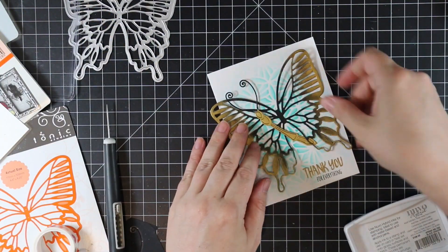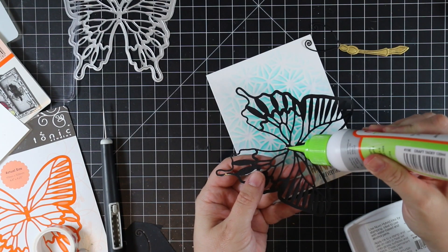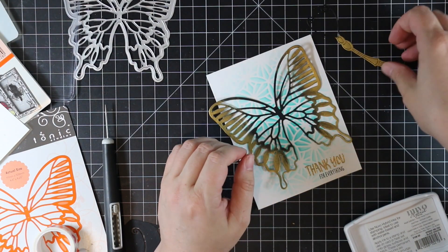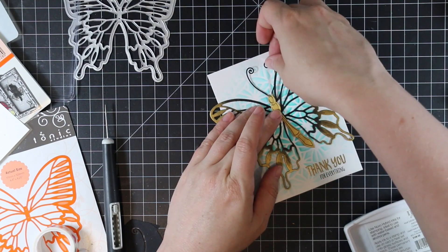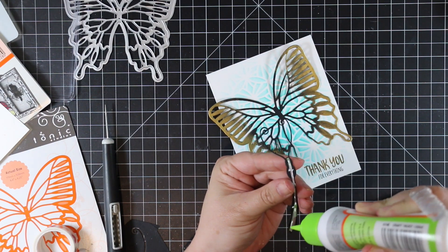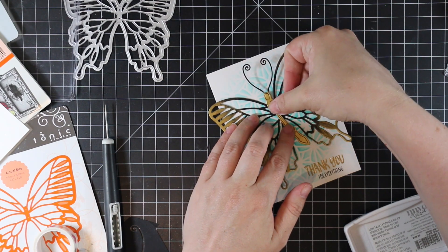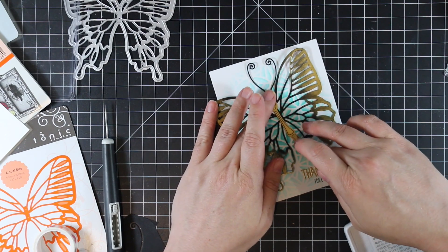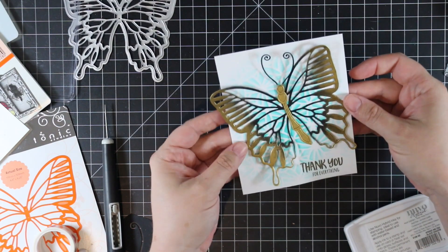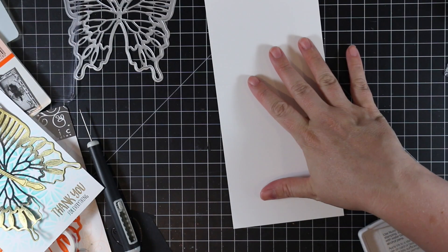I adhered the butterfly wings with craft tacky glue applied only to the very center so the wings pop up. This butterfly is actually bigger than an A2 card front — you can cut off the overhanging wing to fit an A2 envelope, use a bigger envelope, or hand deliver it. For the body I also applied adhesive only to the body itself, letting the antennae stick up for extra dimension.